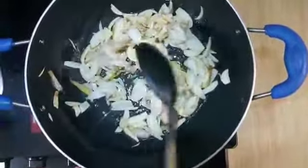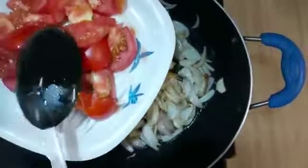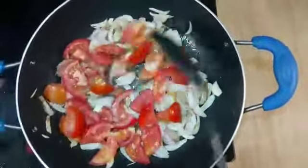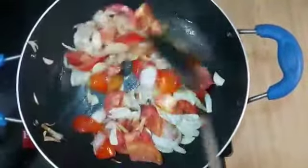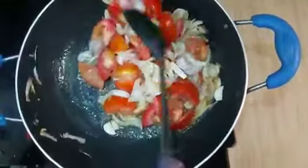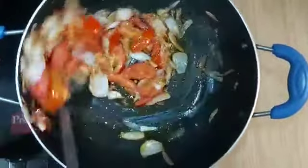We will add tomatoes in it — I have chopped them roughly as well. We will sauté for 1 minute until they are soft. Now it is soft.